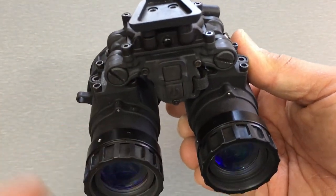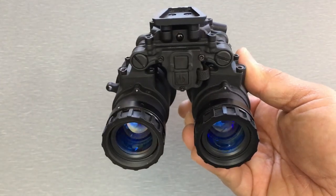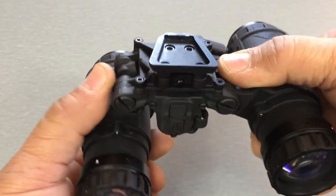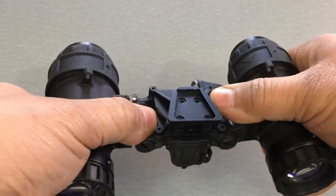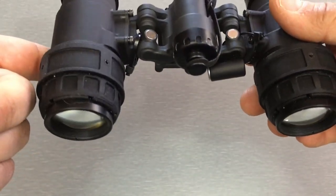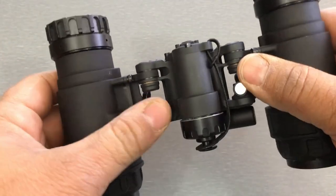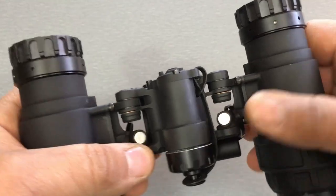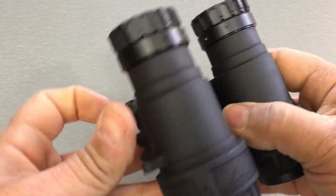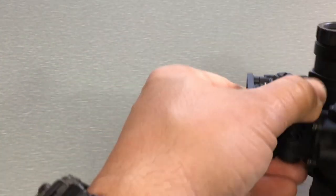The main benefit to an articulating goggle is that you can use one eye at a time or both eyes at a time, or flip them both up so they're out of the way without having to stow the goggle up on your helmet. When you do stow them up on the helmet by laying them back flat, it lowers the weight distribution back on the helmet versus a fixed bridge goggle, which sticks out more.